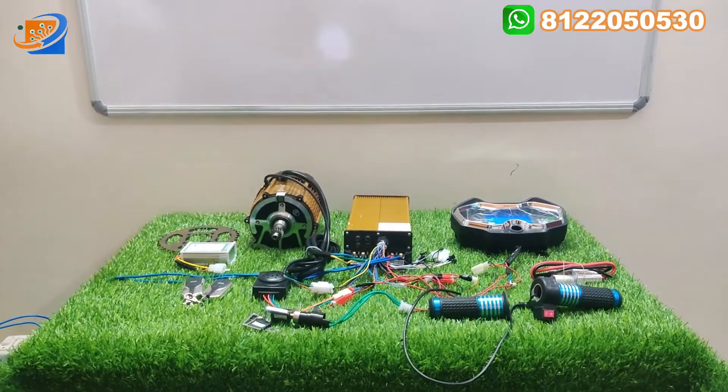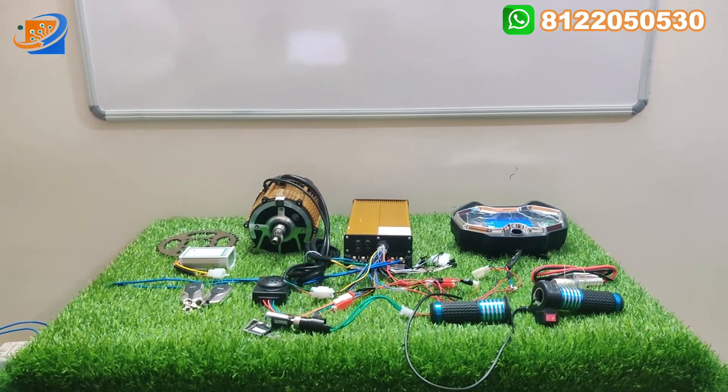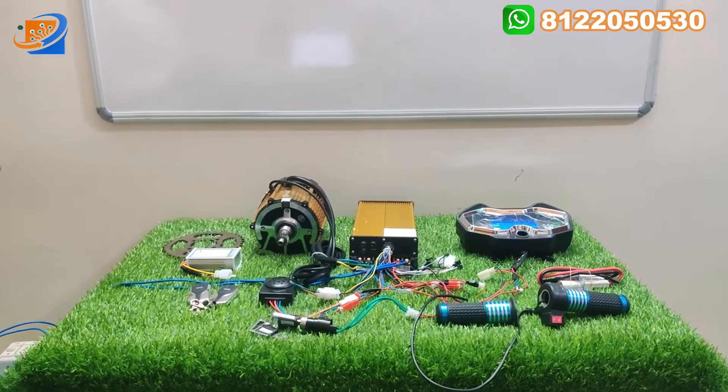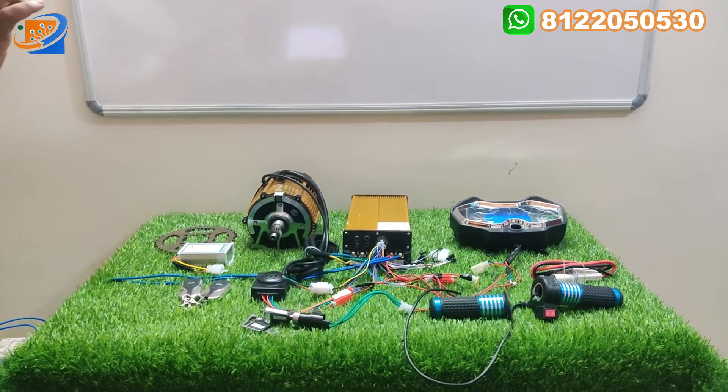Hi, hello, welcome to Sri Electronics and Embedded Solutions, Coimbatore. Now we are going to see an interesting topic: the 48V 1000W BLDC motor kit coming with the Venido brand.